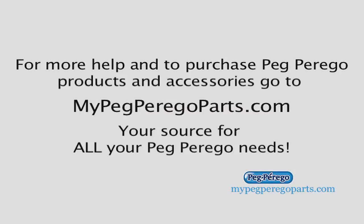This was another great tip brought to you by MyPegoPerigoParts.com, your source for all your Peg Perego needs.